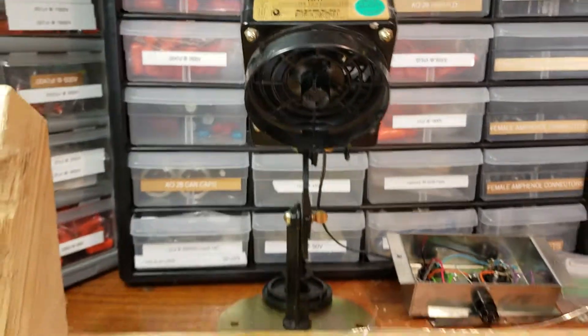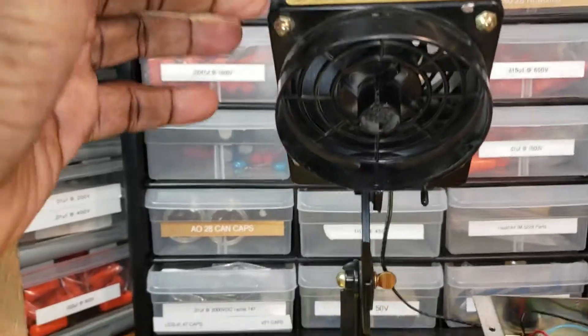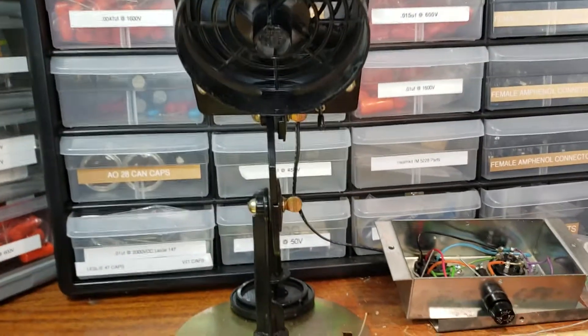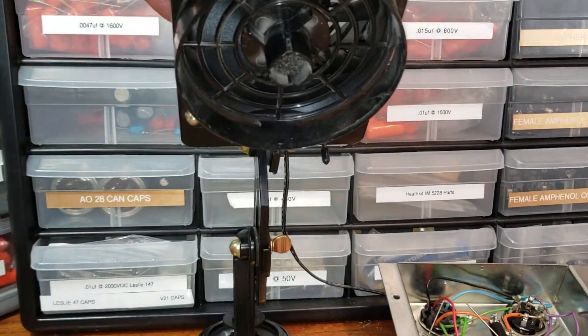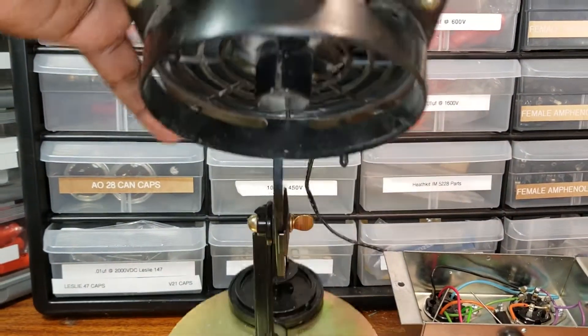That stuff gets all in you, in your lungs. So this thing draws that smoke and those fumes up into the extractor and then there's a filter on the back side.